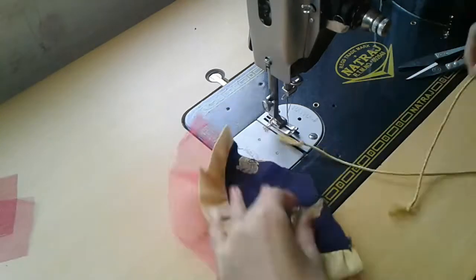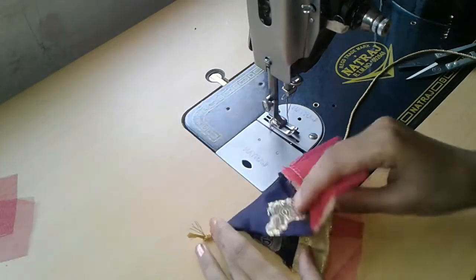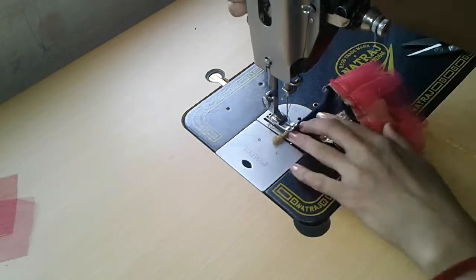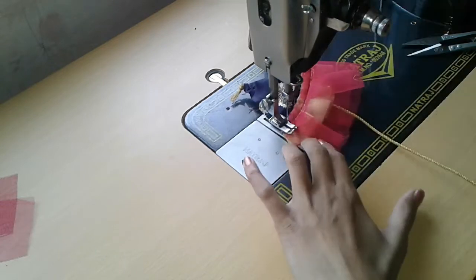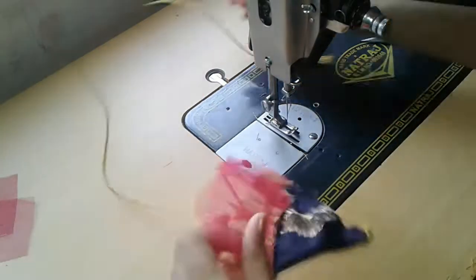Now it's time to attach the dory. Place the right side of the piece upwards and place your dory, then fold it to the right side or left side however you want, stitch it, and turn inside out.